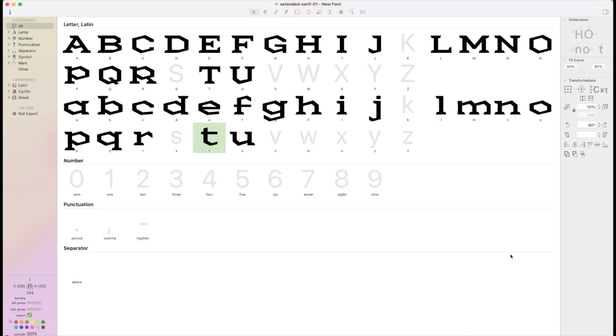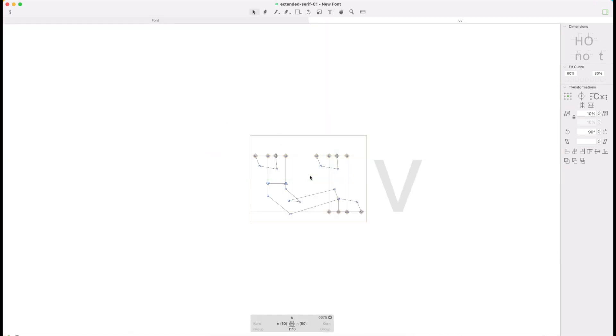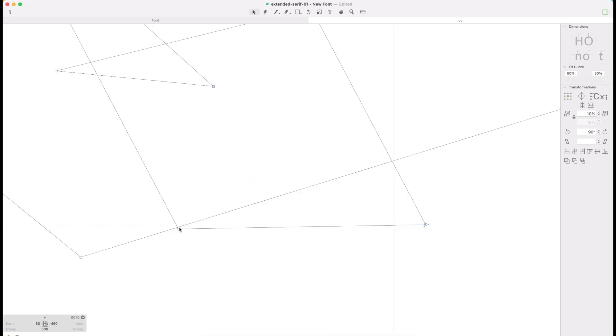Hey friends, I'm Daniel Nesbitt and we're back designing a serif font in Glyphs Mini. In the last episode we played catch-up with the letters we had designed in both upper and lowercase. In this episode we're going to start our focus on the angled letters, and the first one we're going to tackle will be the V — it's going to form a lot of things for other letters, especially the W, and it'll help us work out angles for letters like the X.